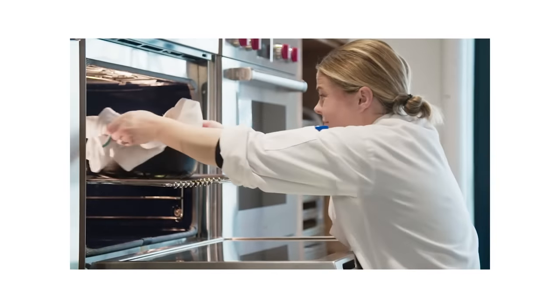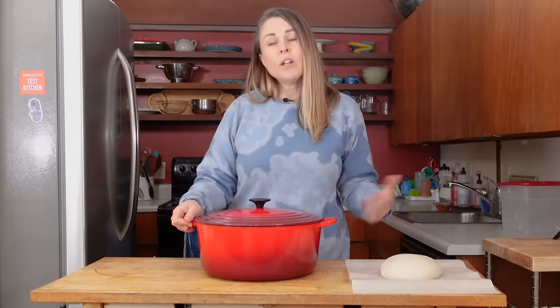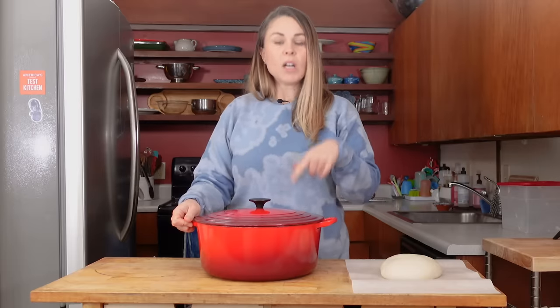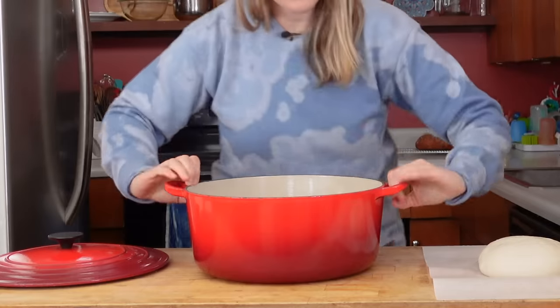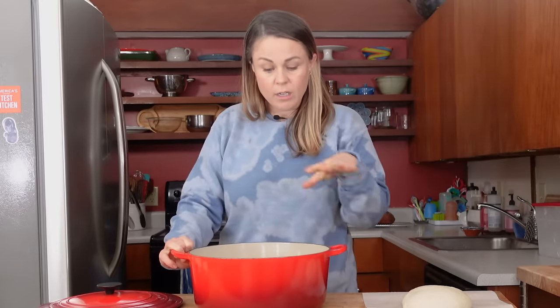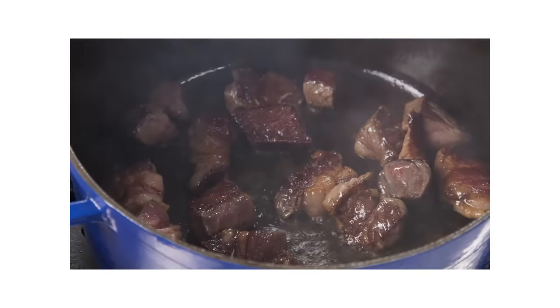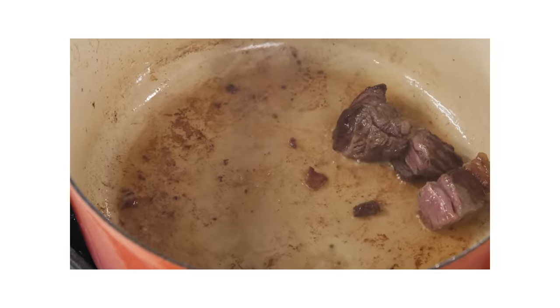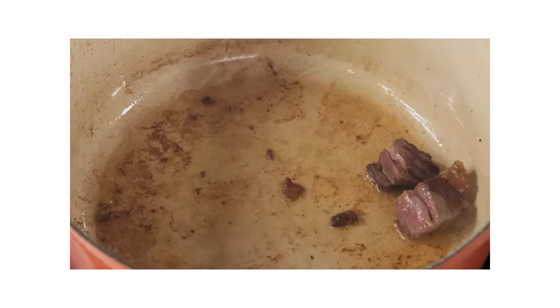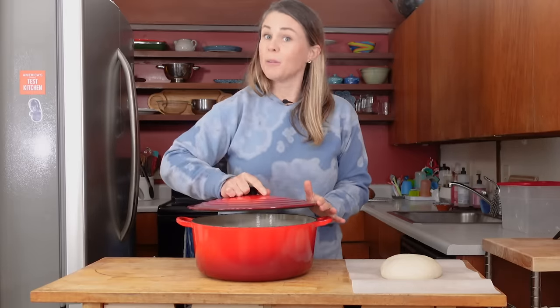I tested one model that was uncoated — just a classic Lodge, like what a cowpoke might have on the range over a fire — and I actually loved that one too. For usability reasons, I do prefer a light interior. The interior here is this sort of beige color and you can see into it better. If you're browning chunks of beef in one with a black, uncoated interior, it's hard to see if it's overbrowned. With these, you can really gauge the browning better. That said, the uncoated classic Lodge model made gorgeous bread and was really good for browning.